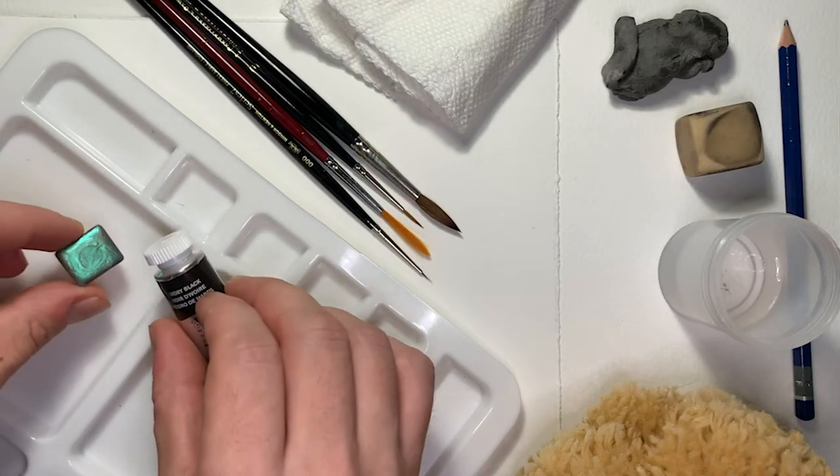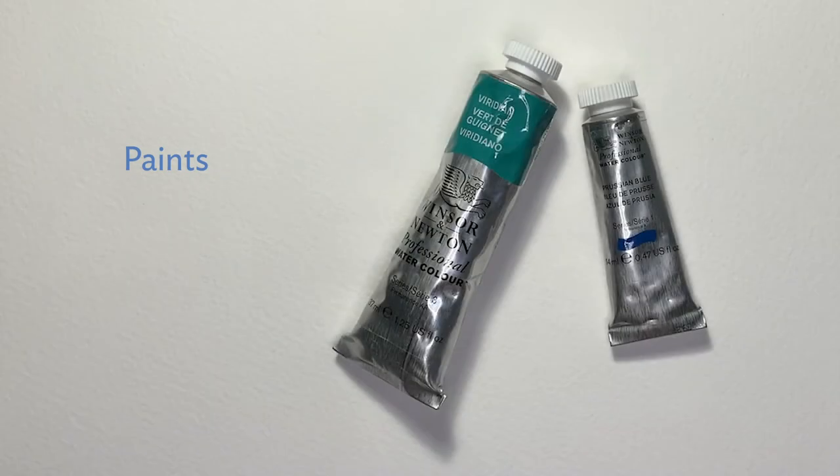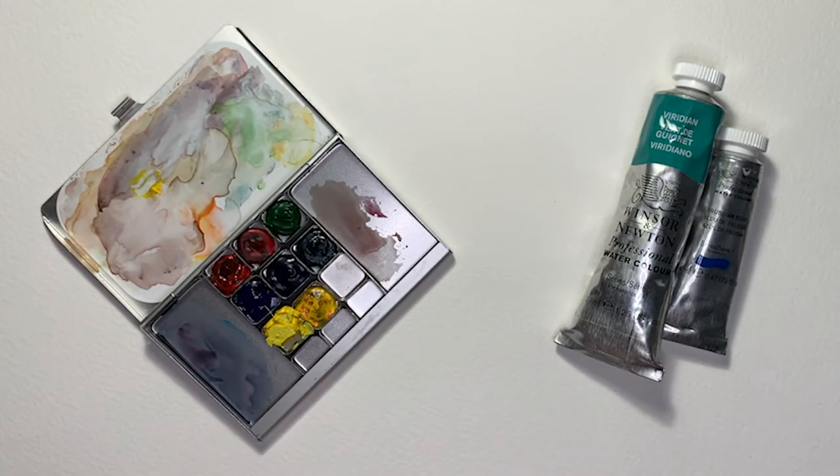And let's not forget watercolor paints, which will generally come in either a tube or in a small half or full pancake — and both of these are fine to work with. I've decided to work with the same paints that Tony Foster uses, a brand called Winsor & Newton. These are professional paints that generally hold their color over time and are made with brilliant, vivid pigments. If you're just starting out with watercolors, there are lots of pre-made sets you can buy that have a good assortment of colors, either in half pans or paint tubes, and both of these are great.